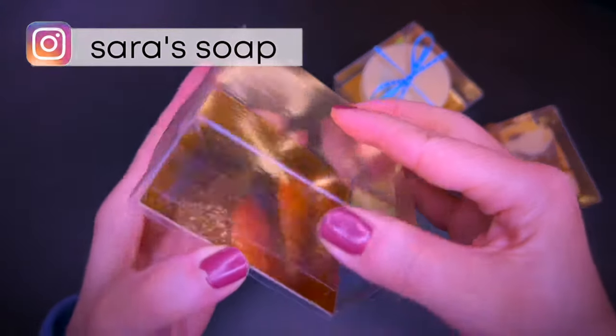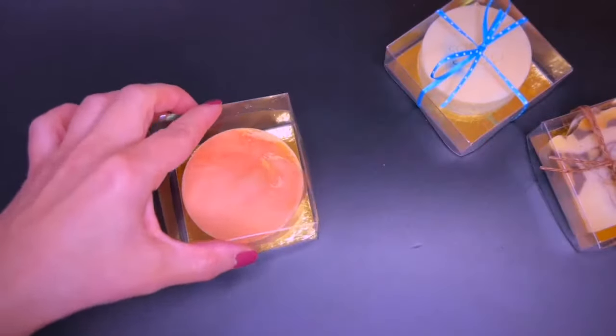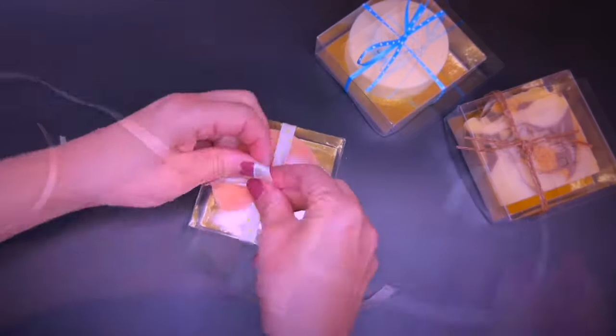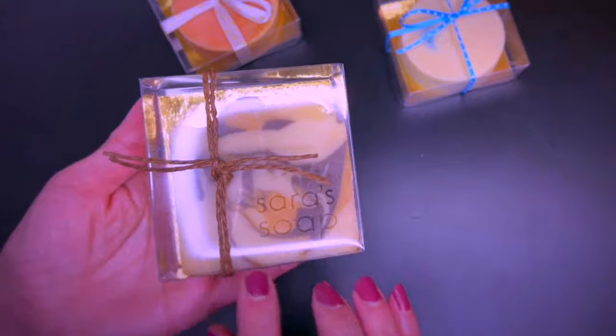A truffle box is a very elegant option. This one here is see-through and is food-grade packaging — it can make a handmade product look really high-end. Whether you add a label or a ribbon, both are great options for a gift. Here is another ribbon example, and here an idea for a men's gift with a natural ribbon.